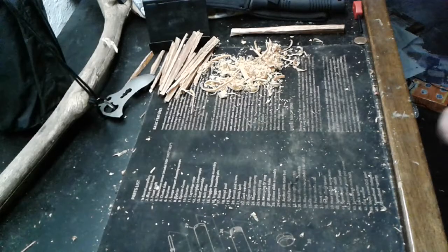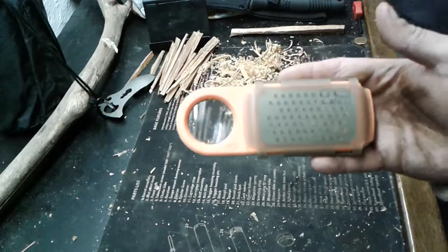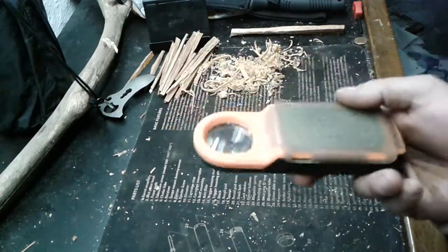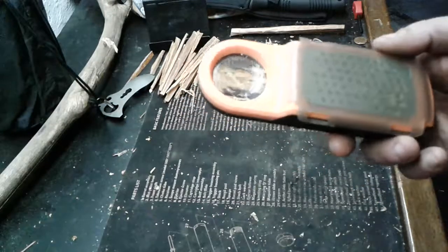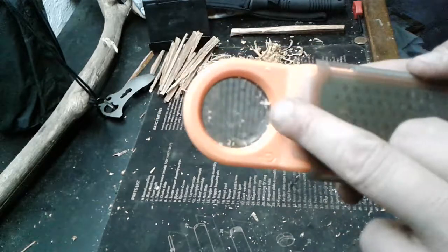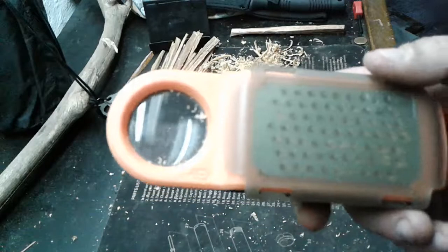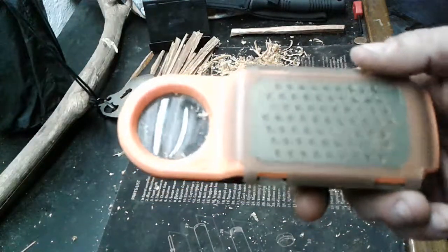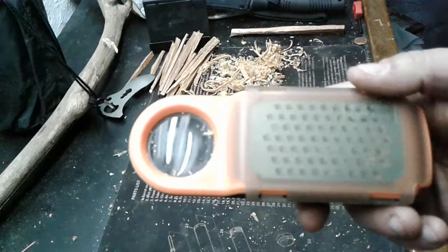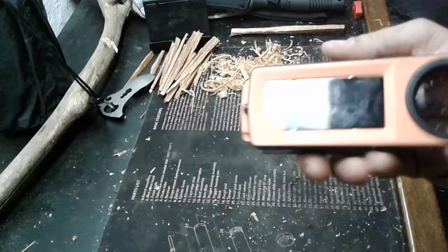Going to show you the Bear Grylls tinder box — this one, a day later, seems to be doing okay. So you have a magnifying glass here; should be able to start a fire with it if you angle it right at the sun just the right way. Should reflect in and get a fire going probably within 10-15 minutes on a bright, good day.